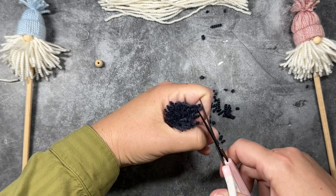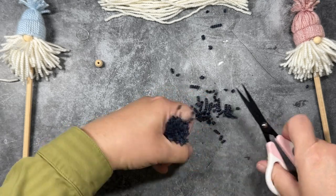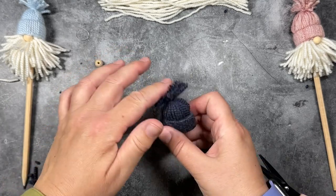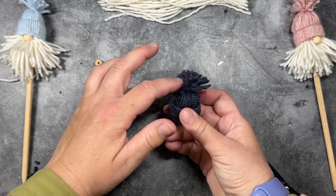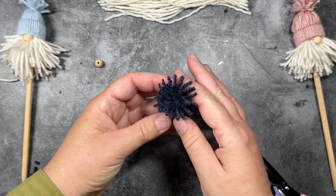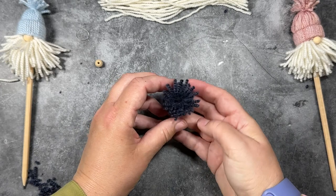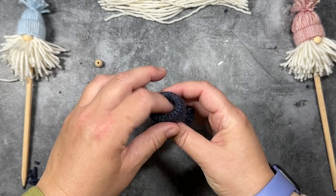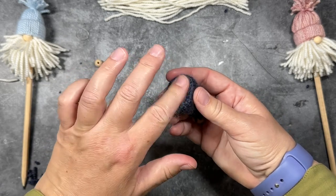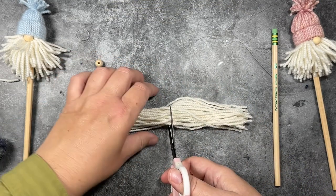Now we're making the pom-pom at the top of the hat. I just place the hat in the crook of my hand and cut around, being careful not to cut my skin. Let's take a look and see how our little pom-pom looks. If you have any stray pieces, you can cut them off one by one until you get the shape you like — I think my shape looks pretty good and I don't need any more trimming. Then I'm going to take a little more polyfill and just loosely stuff the cap to the brim — make sure it's loosely stuffed.